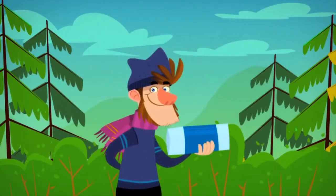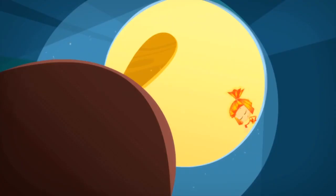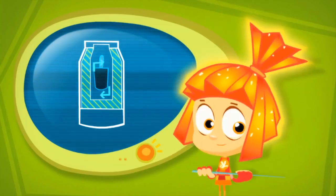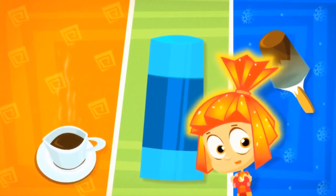That empty space stops heat from getting out or in. So if there's hot tea inside, the space doesn't let the heat escape. And if there's ice cream in the thermos, the space stops outside heat from getting in. That's how a thermos keeps hot things hot and cold things cold.